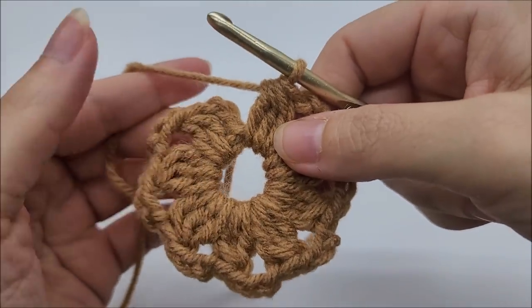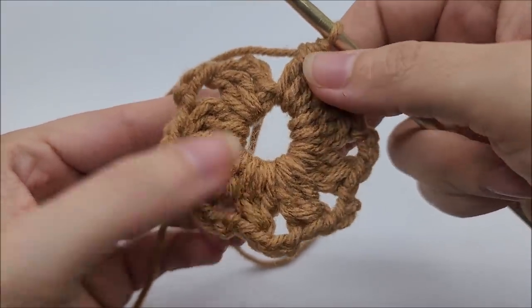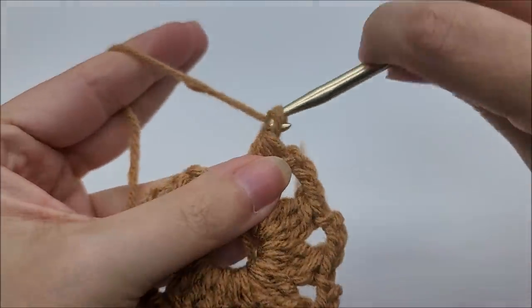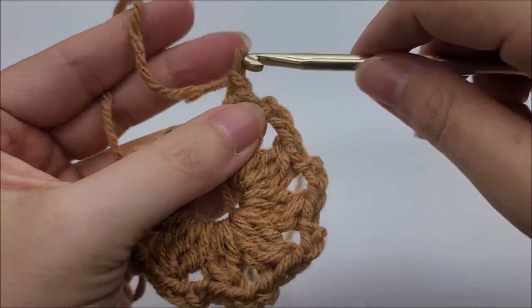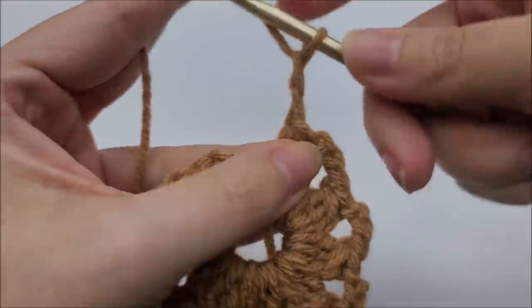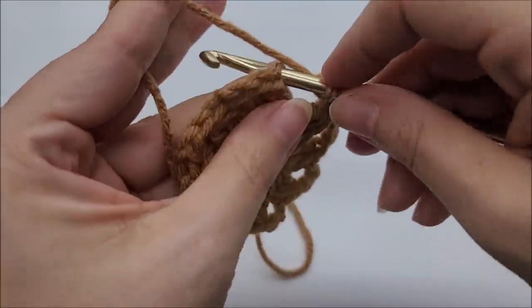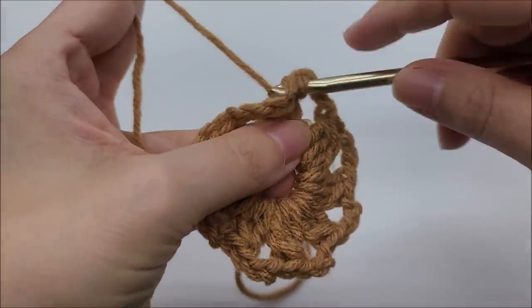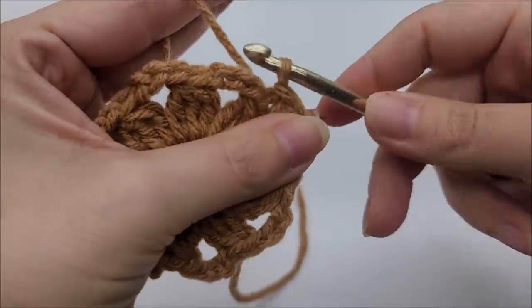I'm coming to the end and I have one, two, three, four, five, six, seven, eight double crochet three togethers. After the last one, make sure to do your chain of three — one, two, three — and end by slip stitching into the top of the beginning chain three. You should have a total of eight double crochet three togethers. Now I'm going to change colors, tie off, and clip my yarn to bring in a new color for round two.